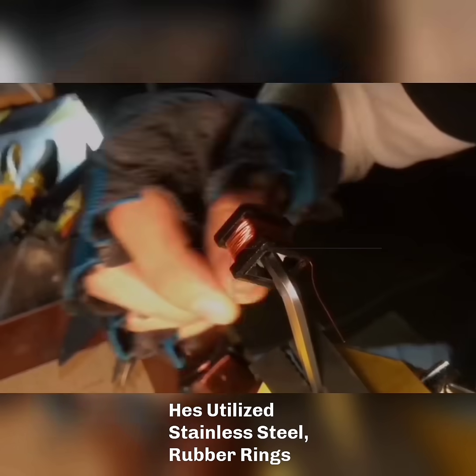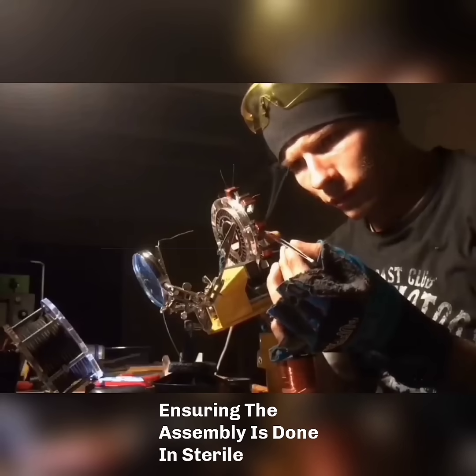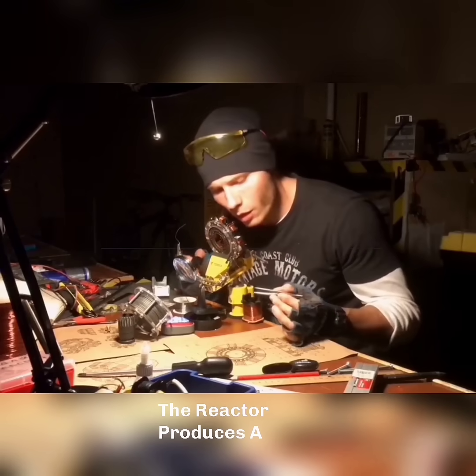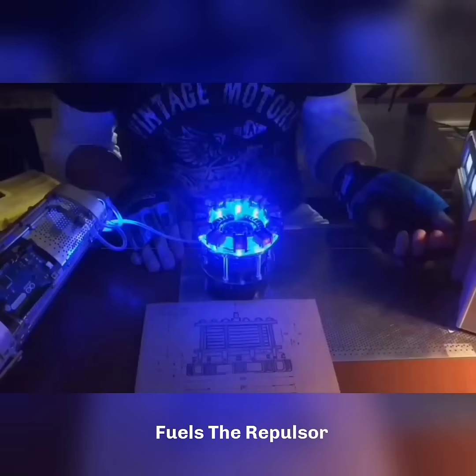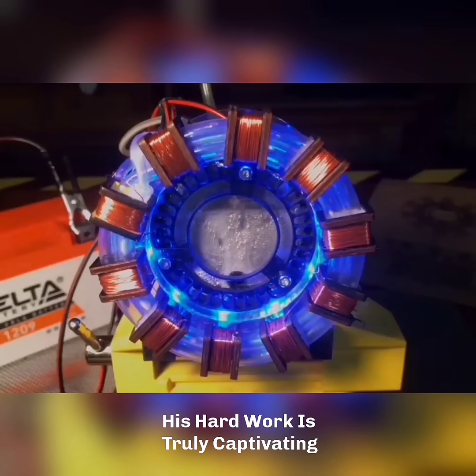He's utilized stainless steel, rubber rings, and plexiglass, ensuring the assembly is done in sterile conditions. The reactor produces a powerful gas that fuels the repulsor. His hard work is truly captivating.